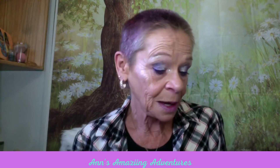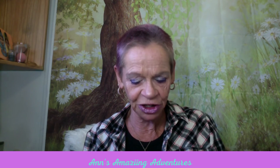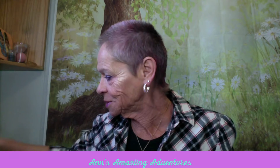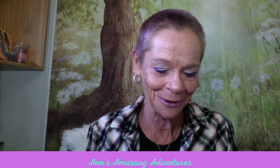My highlighter and blush today are both Pacifica — the shades are Glimmer Shimmer and Firelight. I'm trying to hit pan on those soon. I'm not a wasteful person and it's bothering me that I have so much stuff open, so I'm really trying to use things up.